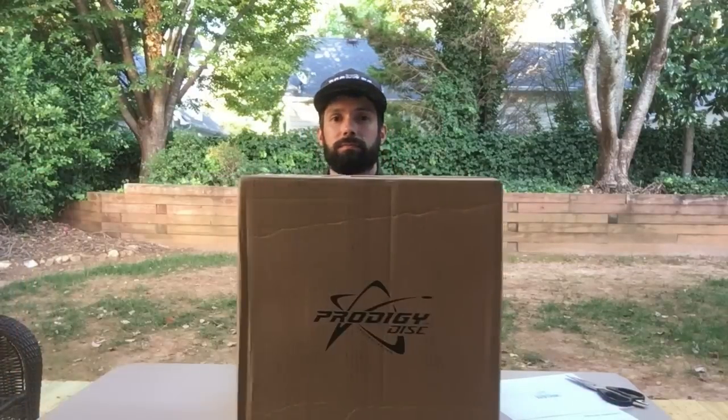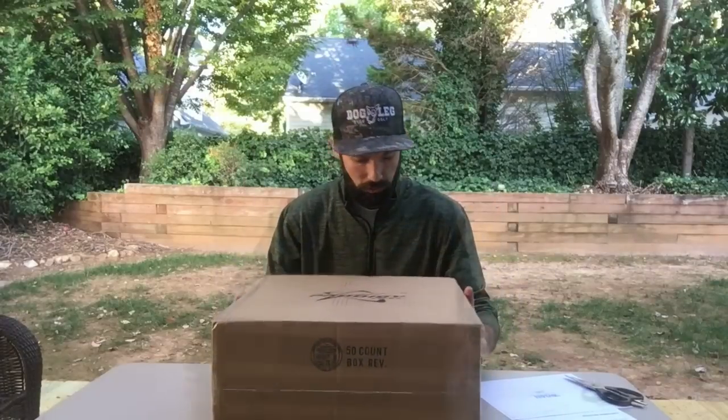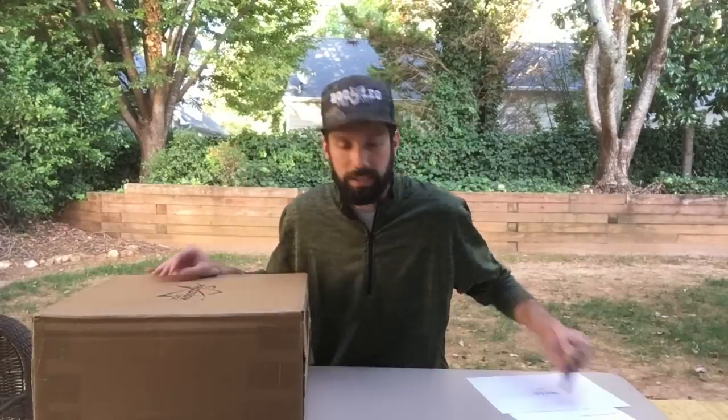Hey guys, this is JT from doglegdiscgolf.com. It's been a little while, but I'm back. Very excited today because we're going to be taking the first look at Prodigy's new BP-1 version 2 backpack. All right, so let's open it up and take a look.